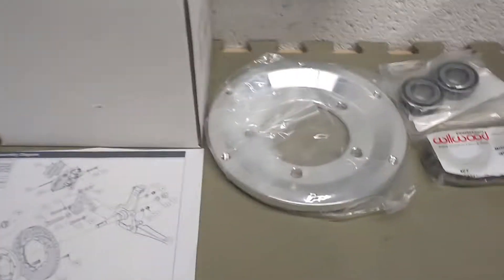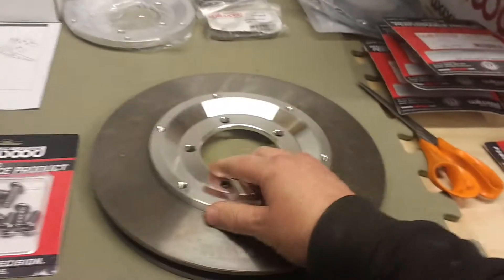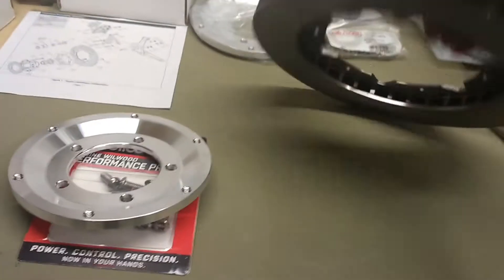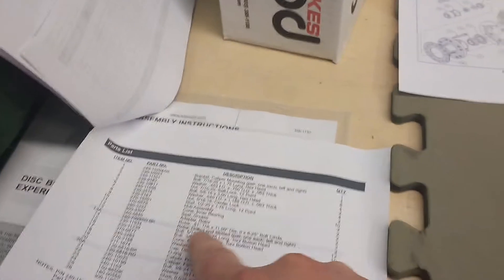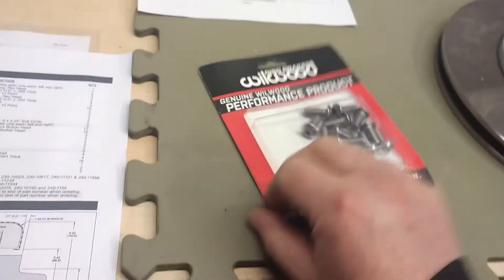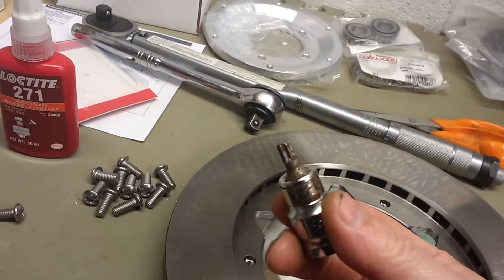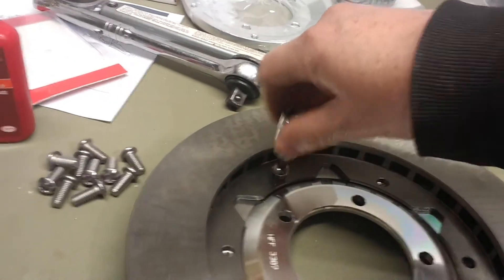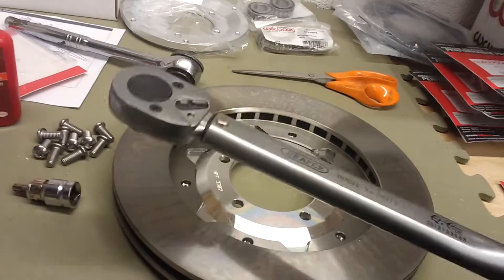We're going to start assembling some of the parts according to this diagram. The first thing is to bolt this to the vented disc. Everything's pretty clearly labelled — you've got descriptions of every nut and bolt here, and they basically match with the descriptions on the diagram so you know what to use. Instructions for bolting these together call for these bolts with a Torx drive, Loctite 271, and torquing to 25 foot-pounds.